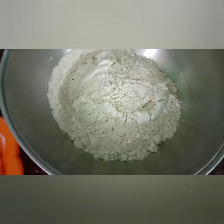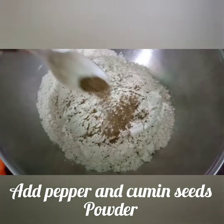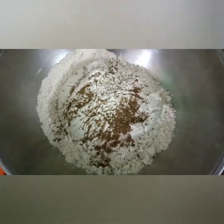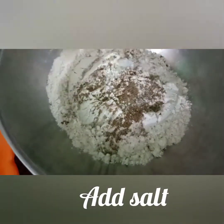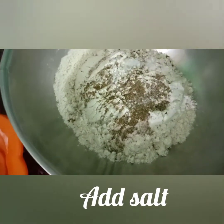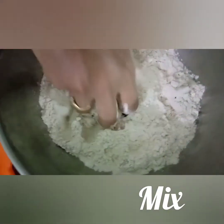Now add black pepper in the bowl. In the first step, we mix the flour and mix it up.